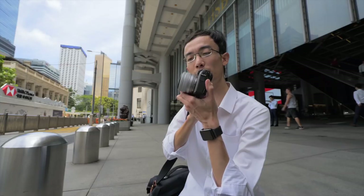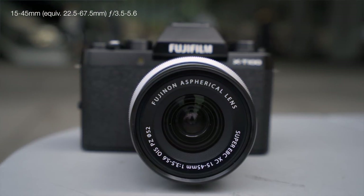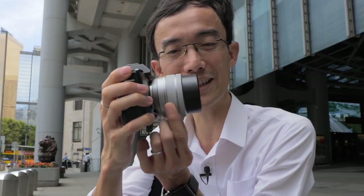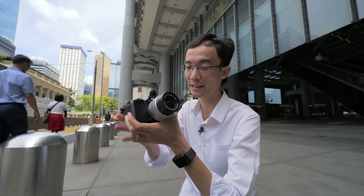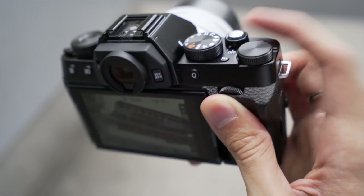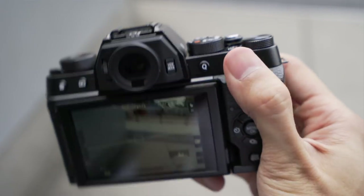The kit lens retracts and extends automatically when you turn the camera on. It's a 15-45mm f3.5-5.6. What's interesting is it has two rings — one you can't rotate, it's like a flick switch — and then the ring in front is for zooming, trying to replicate a manual zoom feeling. To be honest, not bad because it's so light to use, you can just flick it with your ring finger. I have seen better kit lenses though. One annoying thing: in S mode I have to set my shutter speed with this dial on the lens, and it quite easily accidentally locks position.